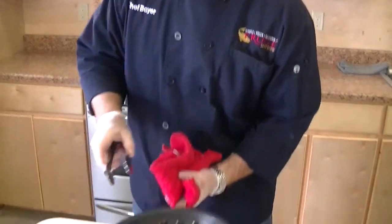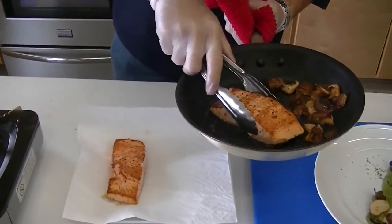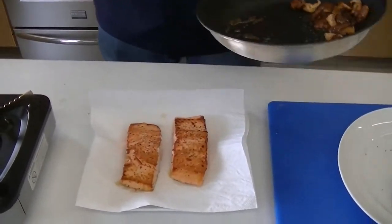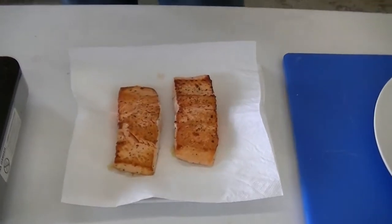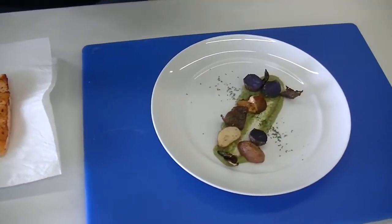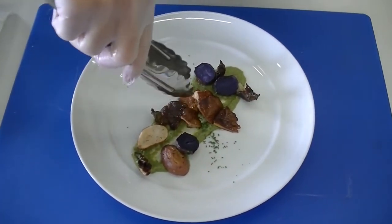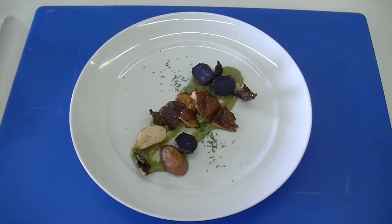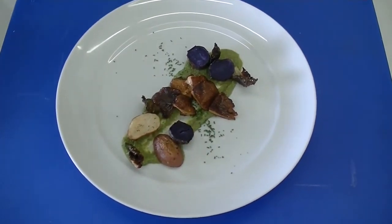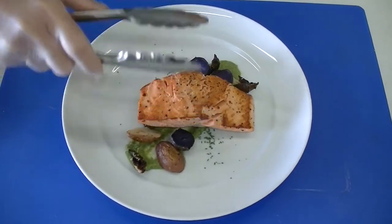Now we're cooked on both sides, we're ready to go. We'll pull it off the heat. I like to set it on some sort of a paper towel just to pull some of the grease off for a little bit. I'm going to take our mushrooms — I've got our composed plate here. On the bottom is a sweet pea and arugula puree. Just a little bit of roasted tomatoes, some purples on there, a little bit of chive. We're going to take our filet now that it's got the grease absorbed, right on top.